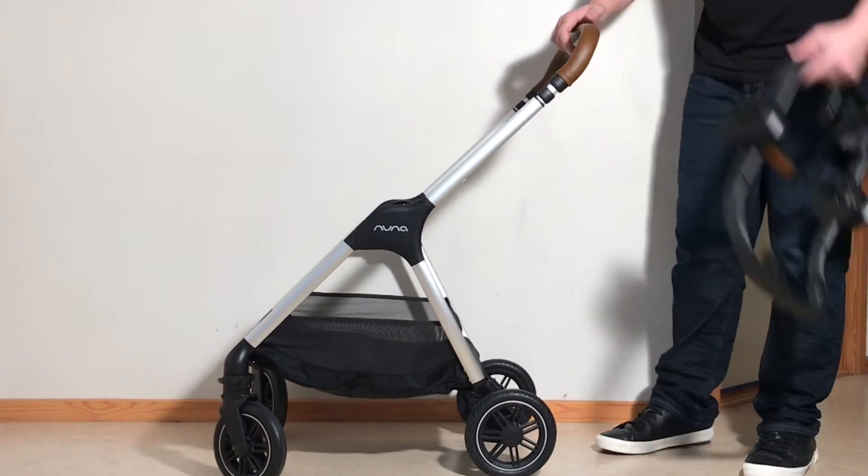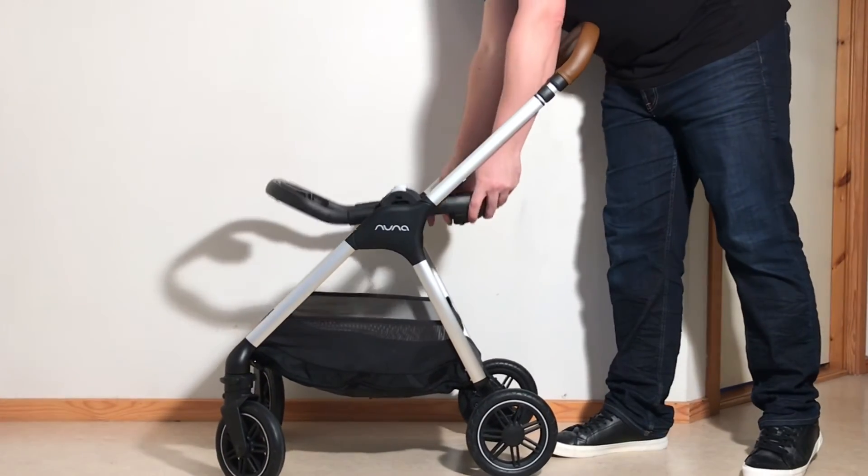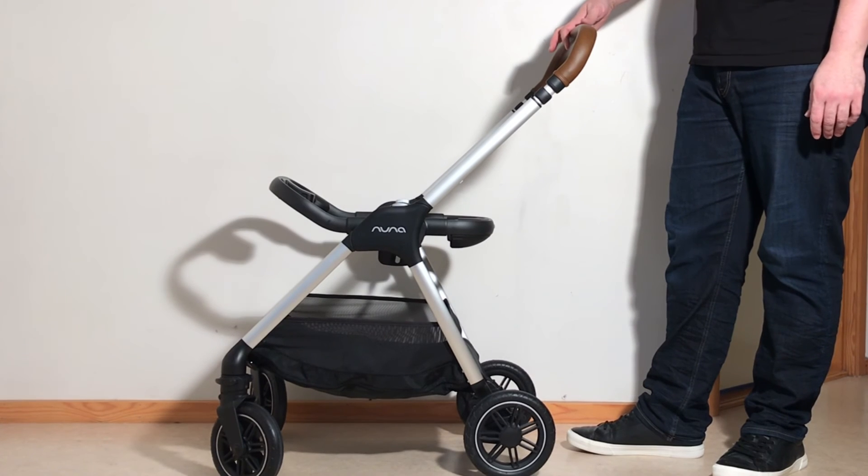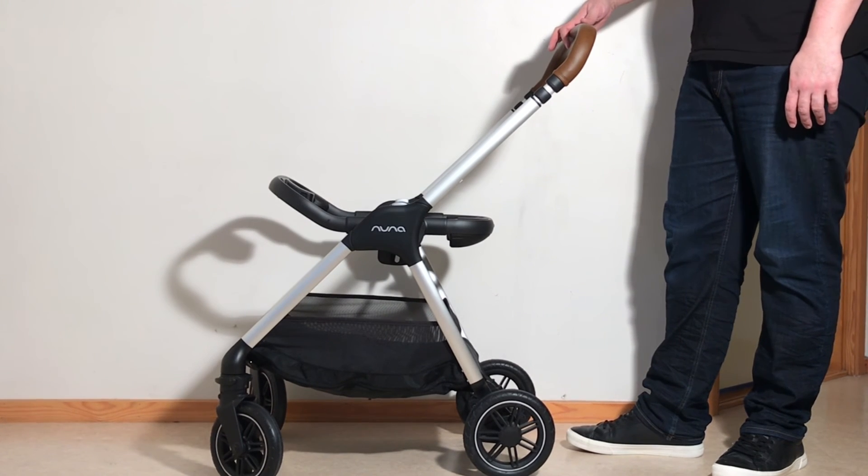In any case, this was our quick folding guide for the Nuna Triv. I hope this video was useful to you and if it was, we ask that you subscribe as it helps us to continue making videos in the future. Thank you!